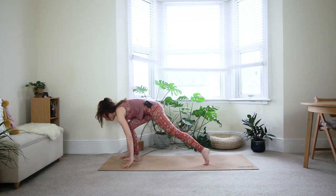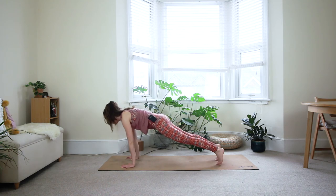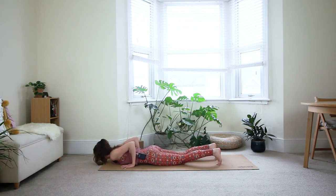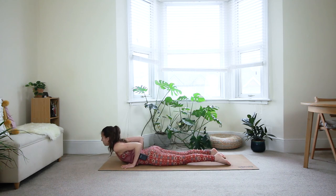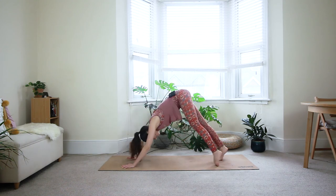Step both feet back — last time — come to your plank position. Take a deep breath in. Exhale, come down to the floor. Inhale — baby cobra, full cobra, or upper dog. Exhale, down dog.